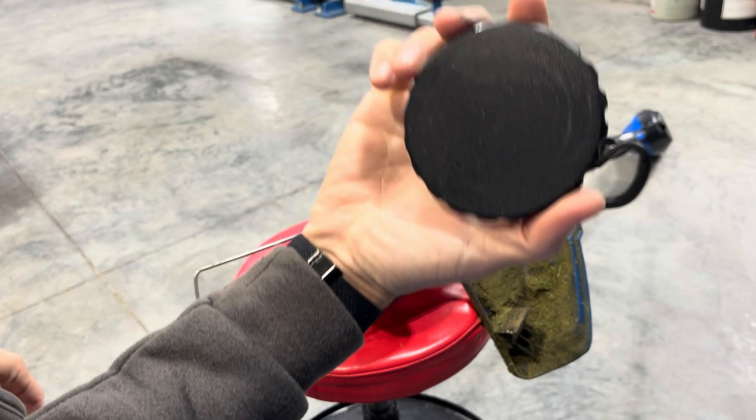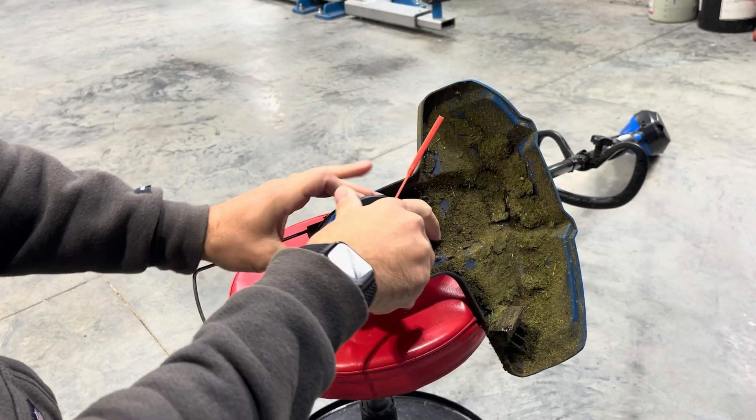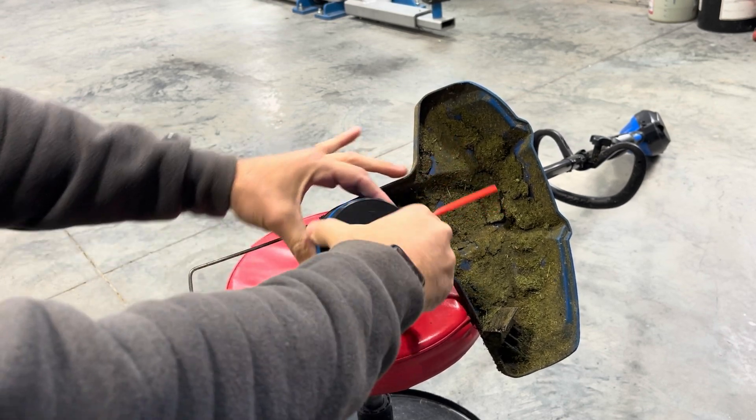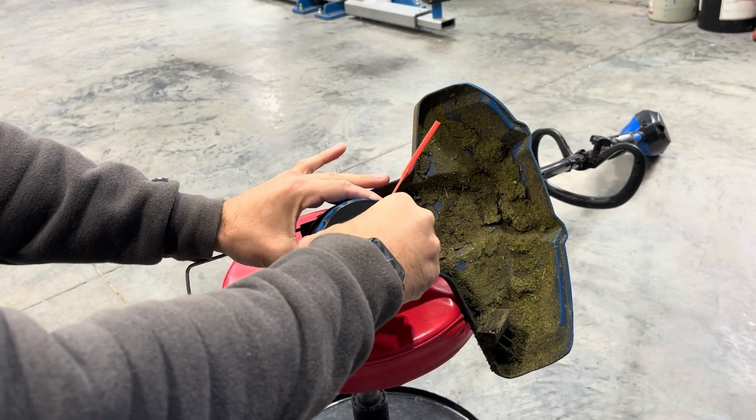Then you have this piece right here that threads on. Just don't over tighten it too much — you'll feel it stop.